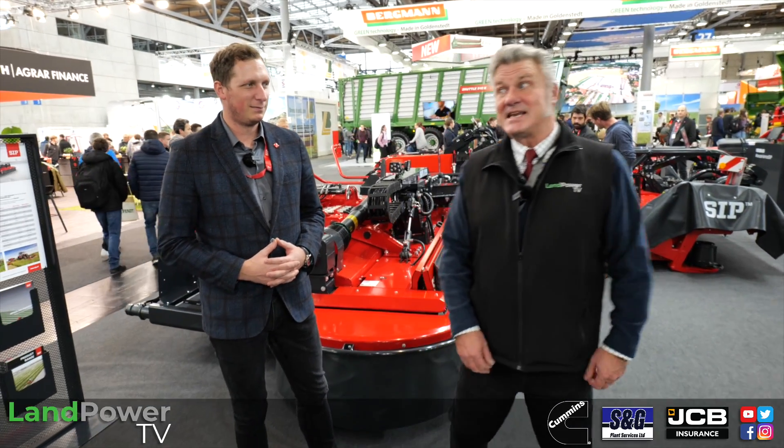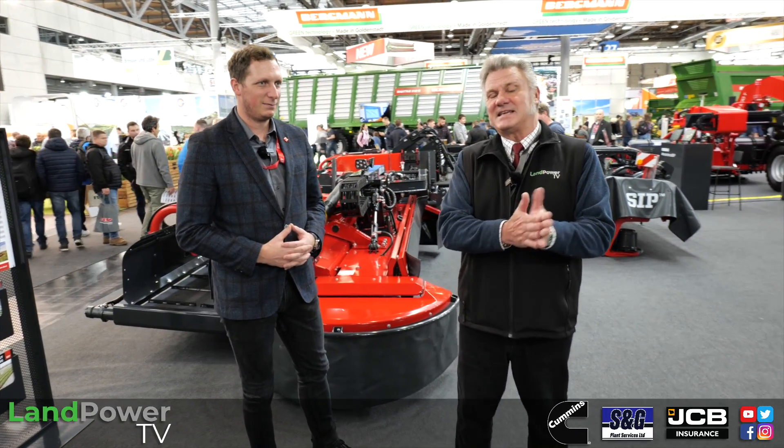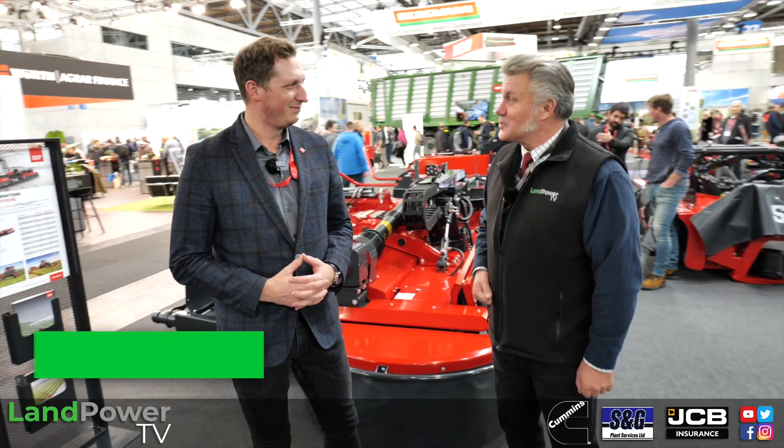We are now in Hall 27. The purpose of our visit here is to come to the SIP stand. SIP is a civilian company that first made its debut in the UK back in 2018. They've got a very interesting new mower on display here and Michael Mitlyak is going to tell us all about it.